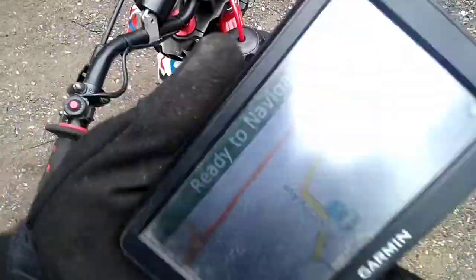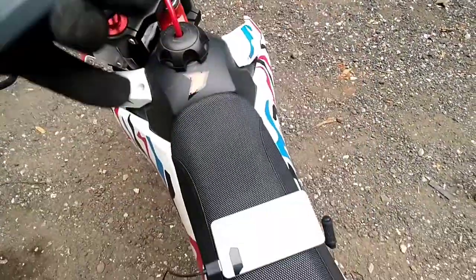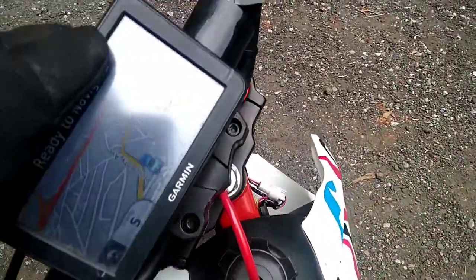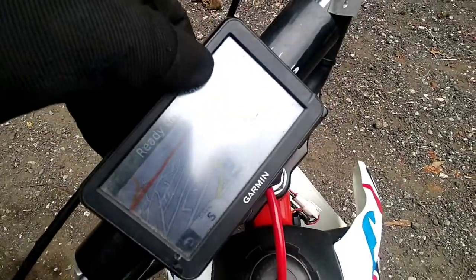Also, get your Garmin GPS — also a good one that holds a good battery life, because you can connect these two together, mount this up, bam. Now you can see where you're going and you also know the speed. Pretty self-explanatory.